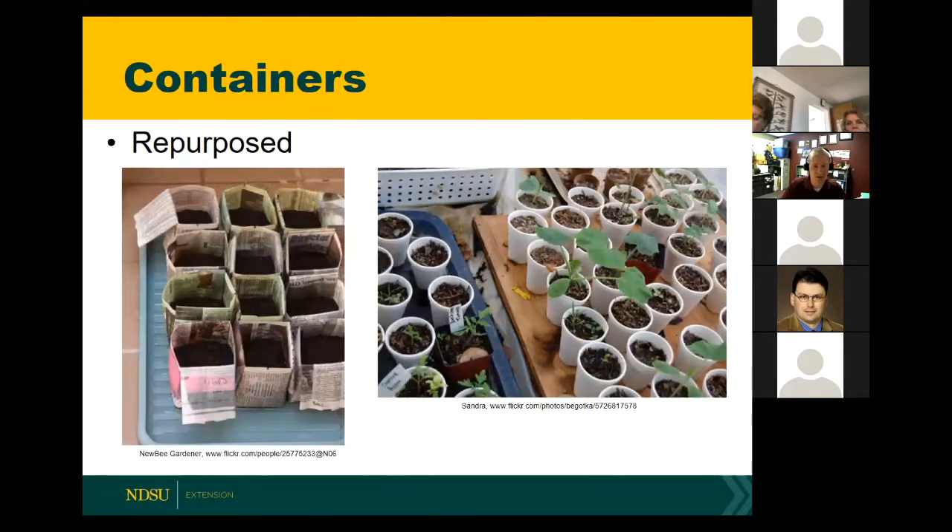A few more options. On the left, somebody just put together paper pots — they took newspaper, folded it up, and made their planting containers. There are devices you can buy where you wet the newspaper, form it around the device, press it, and make your own basically decomposable containers. And then on the right, we have a standard Styrofoam cup. These make excellent containers — relatively inexpensive, with a pretty decent soil volume. You can grow a plant for quite some time in these. Just poke a hole in the bottom to make sure you have adequate drainage.